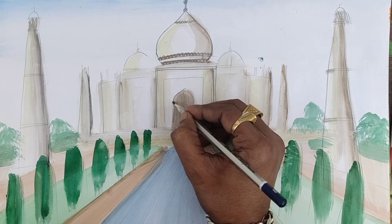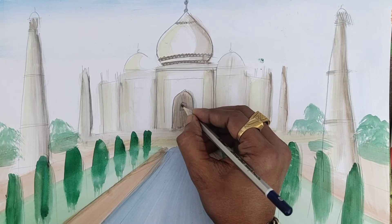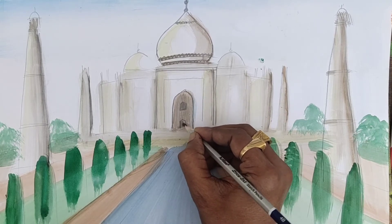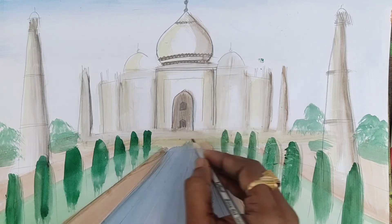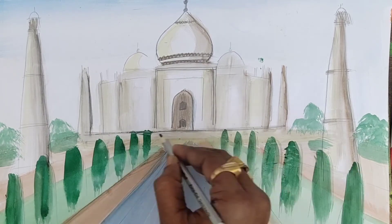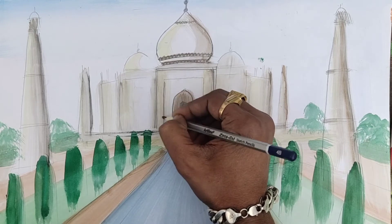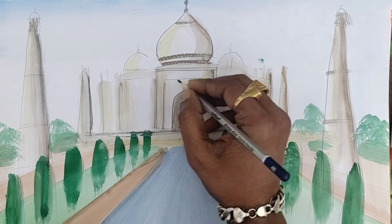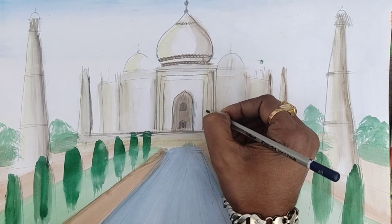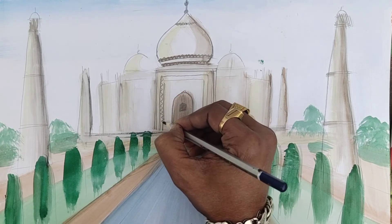Here also, very simply and perfectly you can try to do it. Some dark areas are there because these areas are at a very long distance. So you can show the ground of this part. Here you can make a border — a very simple border — but on there actually so many designs are there.